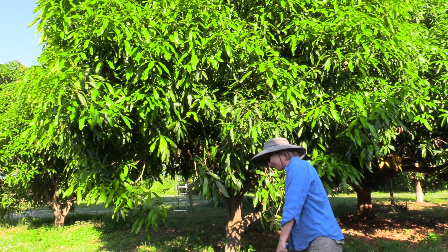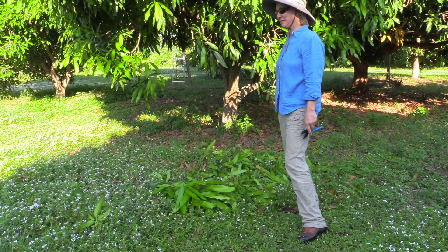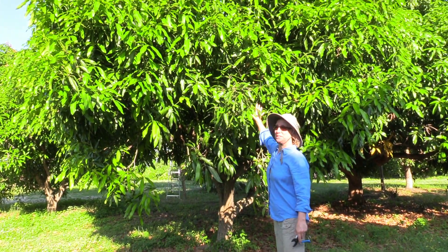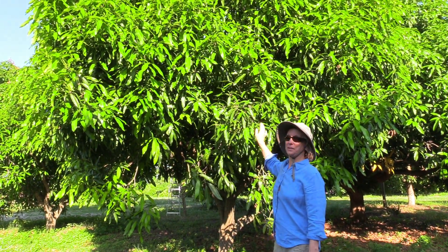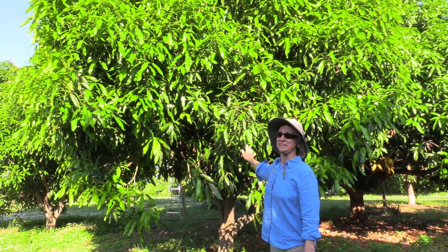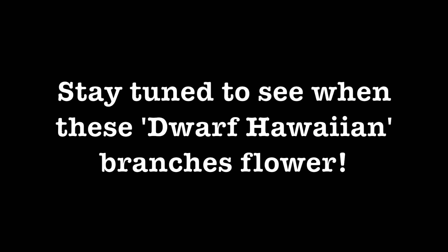We've got our little decoration on the ground of all these young leaves. And we will watch this particular area to see what the timing of the fruit — and of course the flowering also — is going to work out to be.